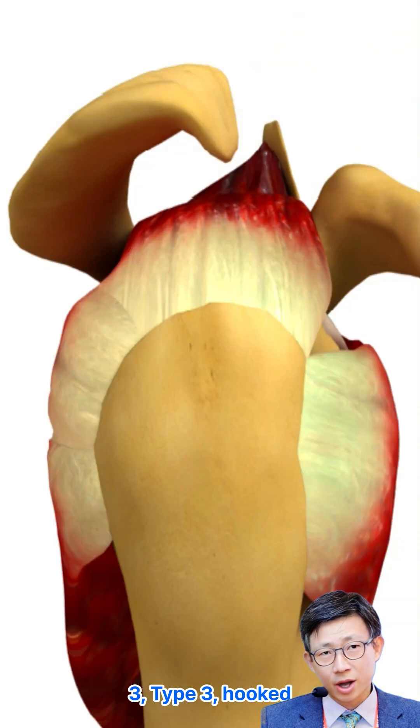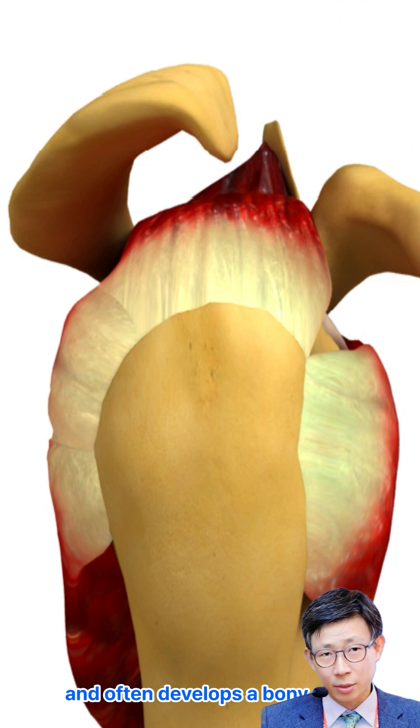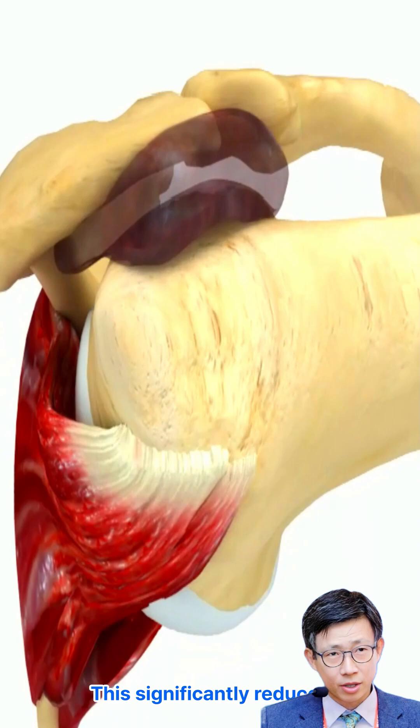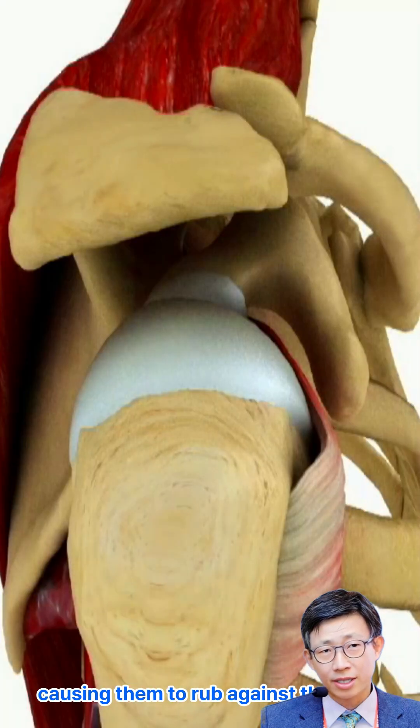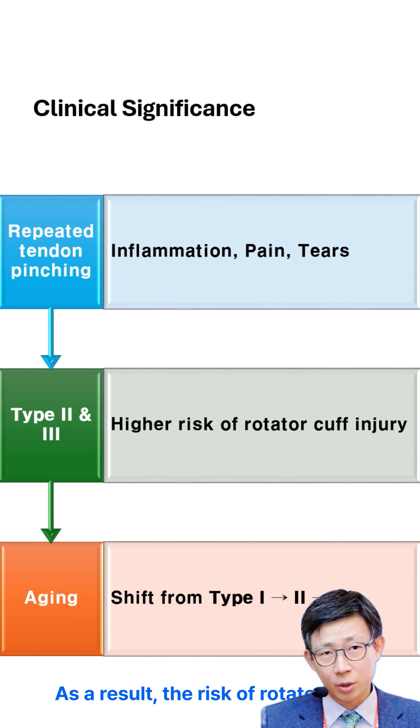Type 3: Hooked. This is the most problematic shape. The acromion curves sharply and often develops a bony spur that juts downward. This significantly reduces the space for the tendons, causing them to rub against the bone with nearly every movement. As a result, the risk of rotator cuff tears rises dramatically.